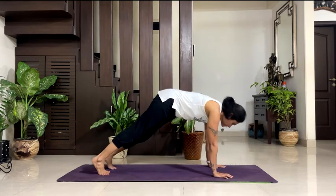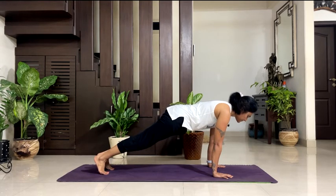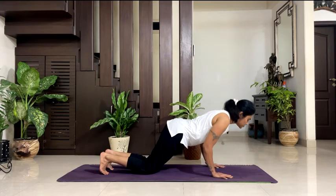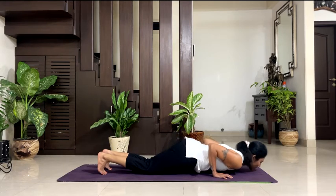Come to plank. Hold your plank. 5 — engage your abs. 4, 3 — tighten your glutes. 2, 1. Eight-limbed pose — keep your knees down. Chest and chin in between both of your palms. Breathe. 5, 4, 3, 2, 1.